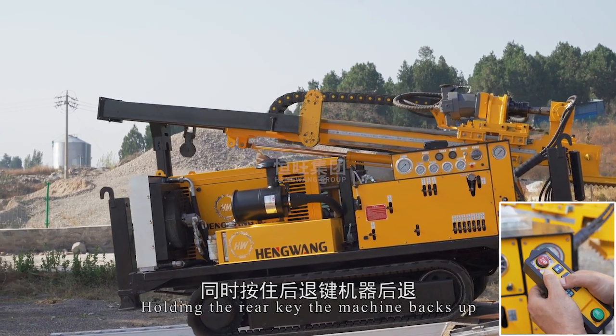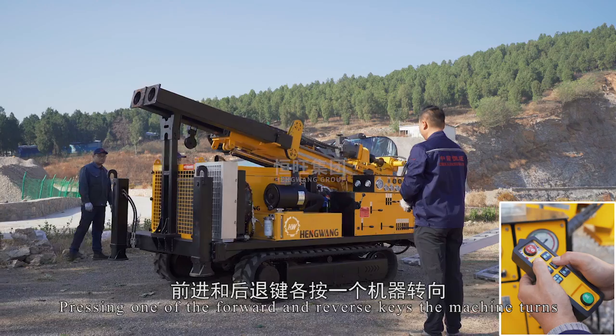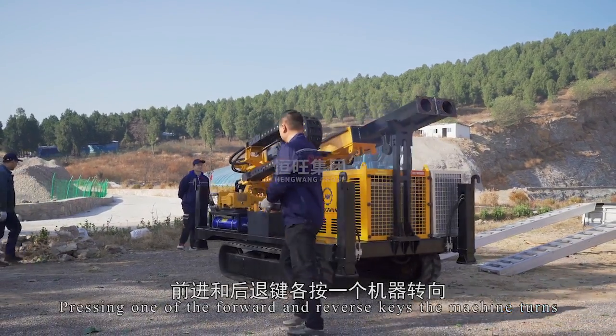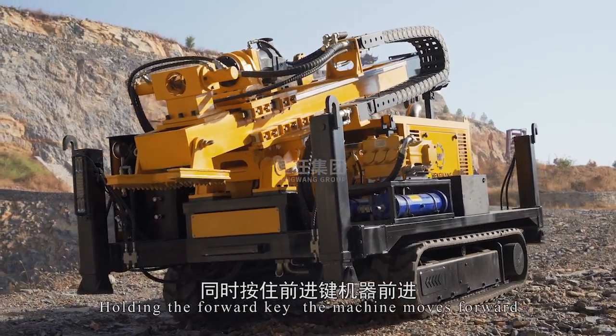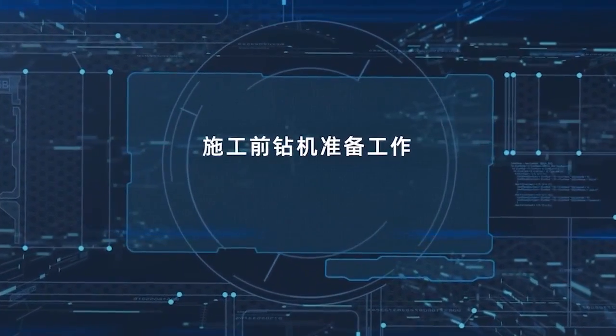Holding the rear key, the machine backs up. Pressing one of the forward and reverse keys, the machine turns. Holding the forward key, the machine moves forward. Adjust the construction work location.